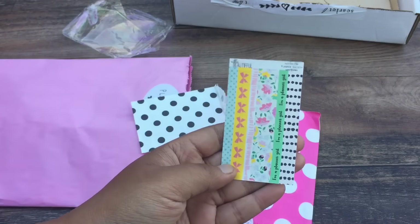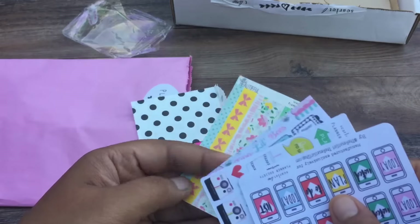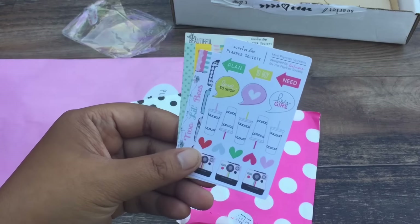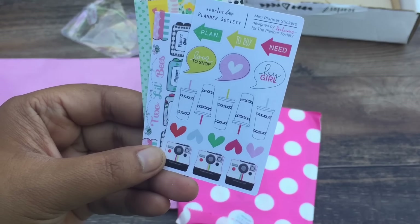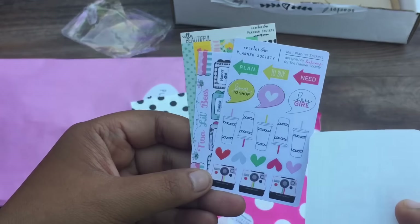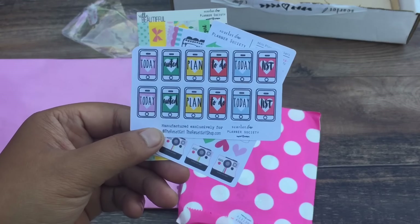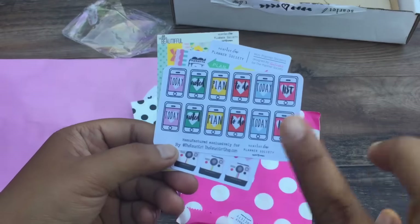So we have these cute little washi tapes from Tiffany, who is Villa Beautiful. And then two little bees. These cute planner girl stickers with glasses. And then we have Miss Evilicious. We have: plan to buy, need, love, to shop, hey girl. And then some cute cups, hearts, Instagram photos.